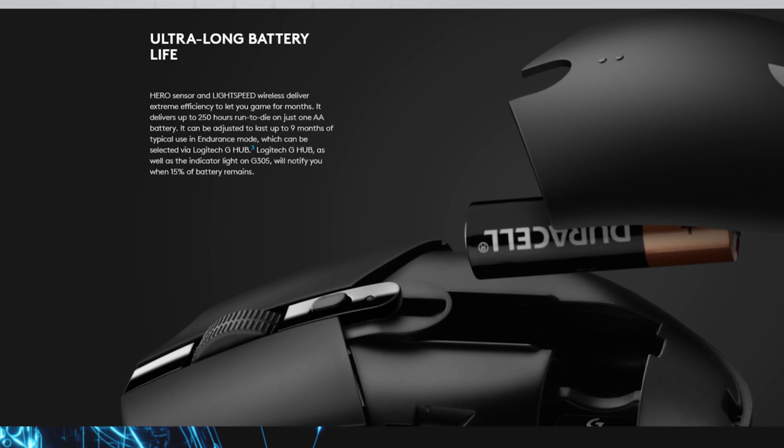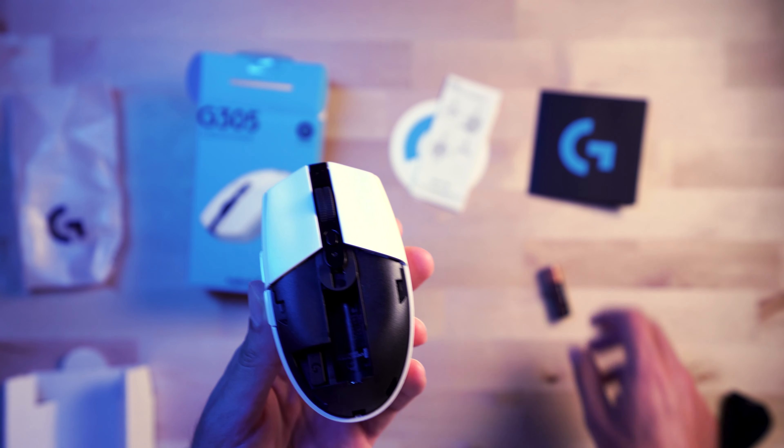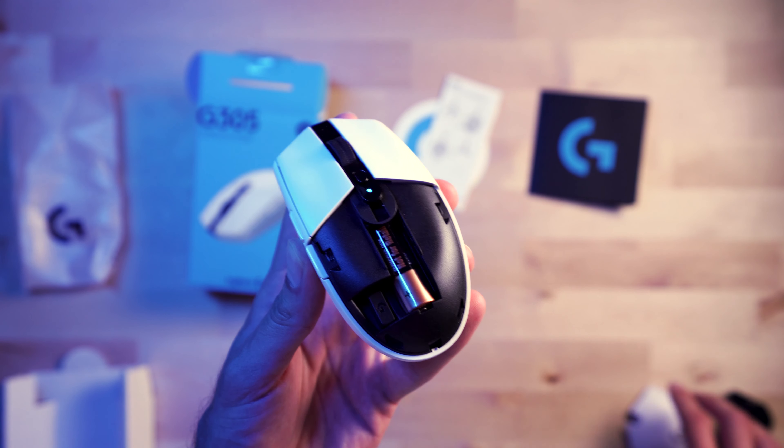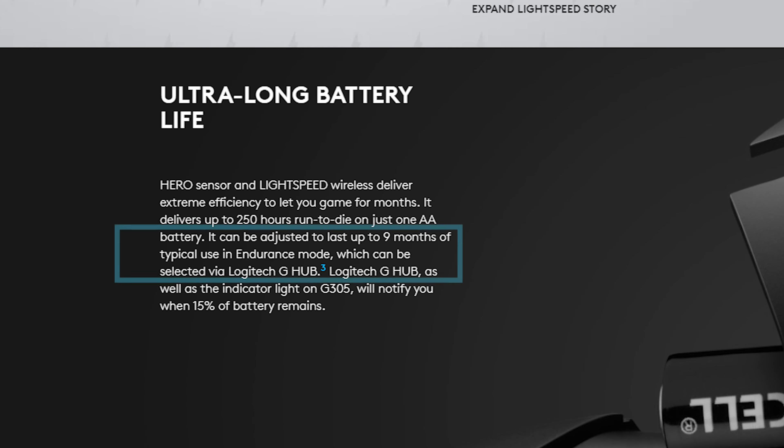Next up we're talking about battery life. Battery life is actually pretty good — you get 250 hours on one AA battery, which is great. However, it's not rechargeable, so you will have to swap out that battery every 250 hours; it might be a good idea to get rechargeable batteries to use with this. You can also adjust this in the G-Hub software to endurance mode, which drops the response time slightly so it's not constantly reporting to the computer and draining the battery. In endurance mode it's going to last up to nine months, which is insane.